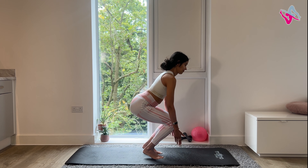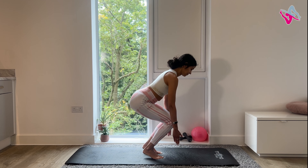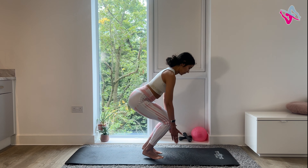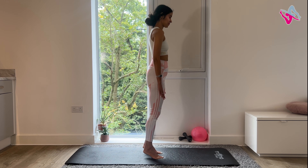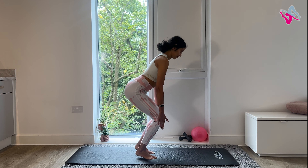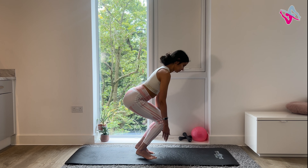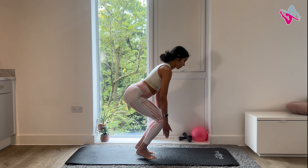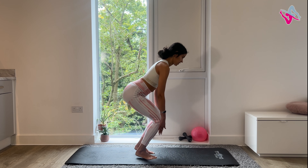Keep your heels lifted if you can. Do 10 pulses. Four, three, two, one. Slowly come up to standing, try to keep your heels lifted. Just walk through your feet a little bit and then we're going to go again. Squat down, try to hold that squat for 10 seconds. And pulse 10 times. Three, two, one.